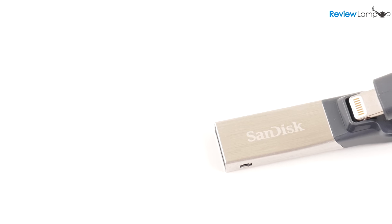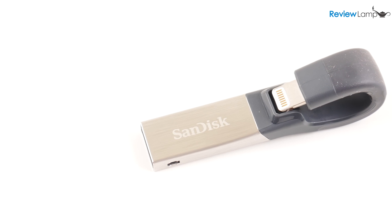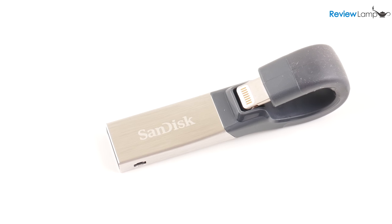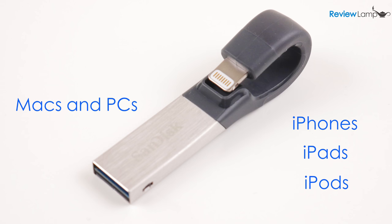SanDisk aims to solve both these issues with the iExpand Drive. The little SanDisk is a dual-use flash drive that works with both iOS devices and with regular computers — so it will work with iPhones, iPads, and iPods, and also with Macs and Windows PCs.